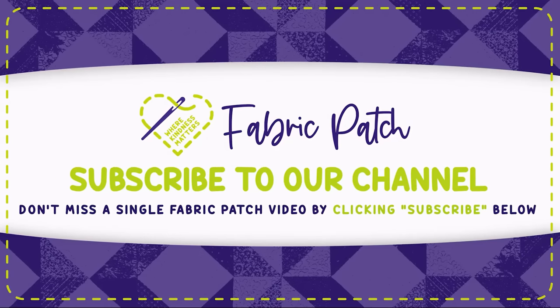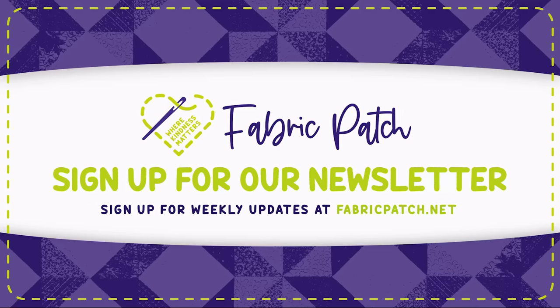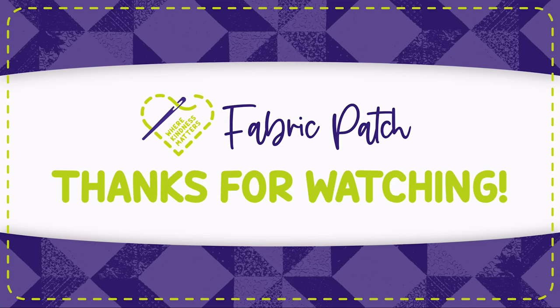We invite you to leave a comment, hit the like button, or better yet subscribe to our channel so you never miss an episode. You can also visit our Instagram, Twitter, Facebook, or Pinterest pages, or find all of those things and our online store at fabricpatch.net.